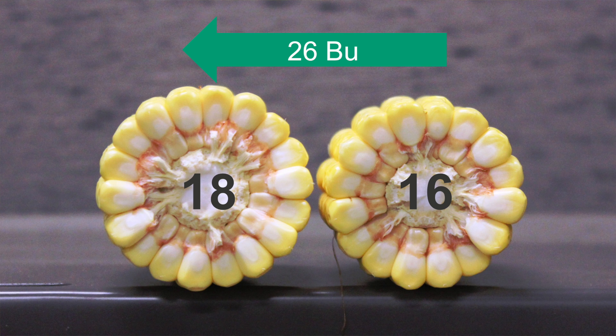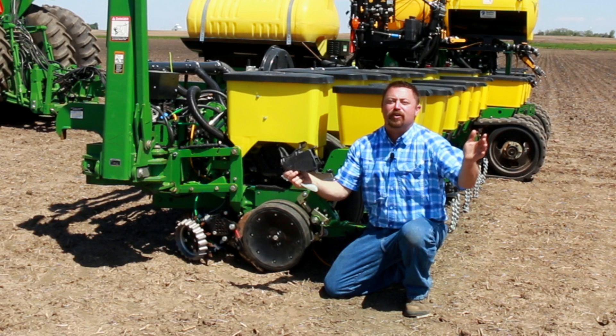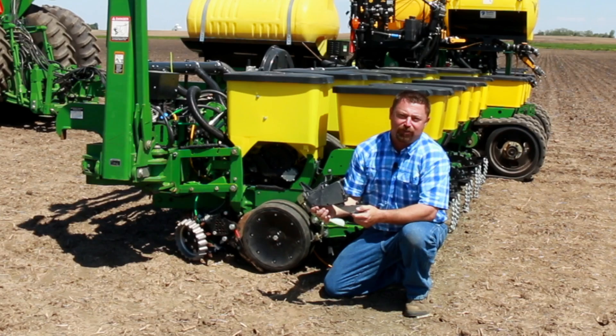For example, if we can increase just two rows on the ear — from say a 16 to an 18 row — we have the opportunity to increase yield potential by nearly 20 bushels per acre. That's why we're so excited about Furrowjet's potential to address hidden hunger.